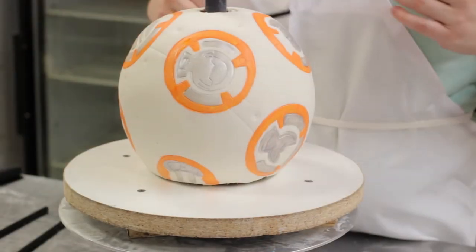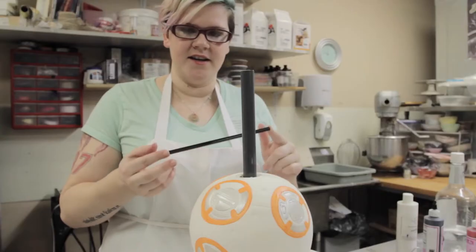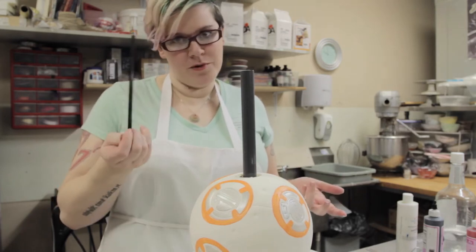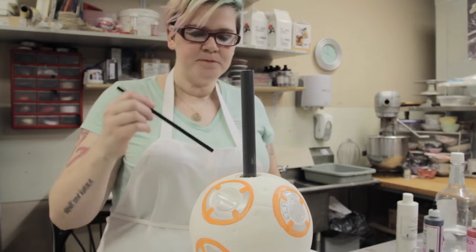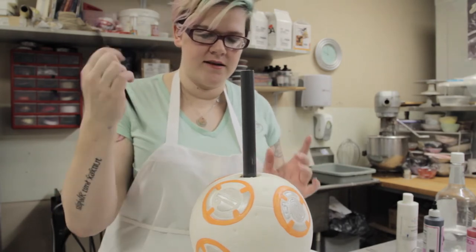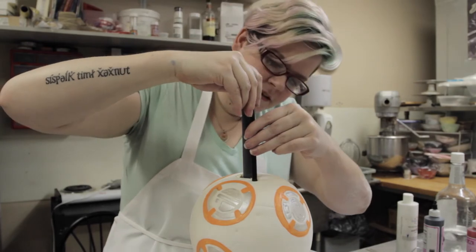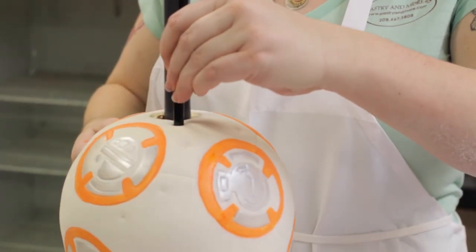One thing I forgot to mention earlier: drinking straws. These are black thin drinking straws like you see at an espresso stand — they're a little bit tougher. On a cake this size, as far as internal support goes, this is going to be more than adequate to hold up BB-8's head, and they're quick to use. We want to make sure our straws aren't going to show, so I'm going to sink one in now. Please be advised there is a center plate in there, which is why it's not going all the way down.